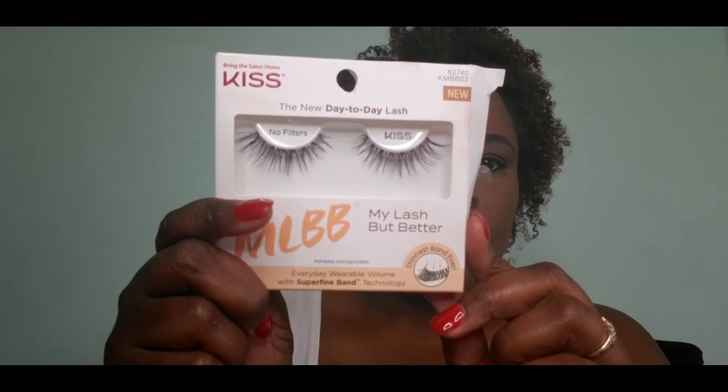My lashes are by Kiss — it's their My Lash But Better in the No Filter one-day-to-day lash. Easy application, very natural. I thought it completed this overall look. I absolutely love it. This is the complete look — very neutral colors, and I think it's perfect for the overall look I was going for for this interview.